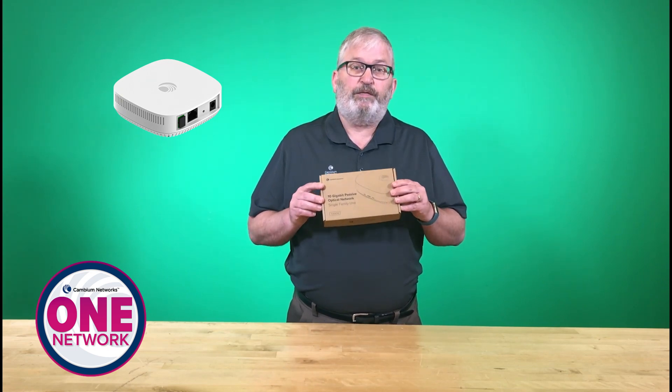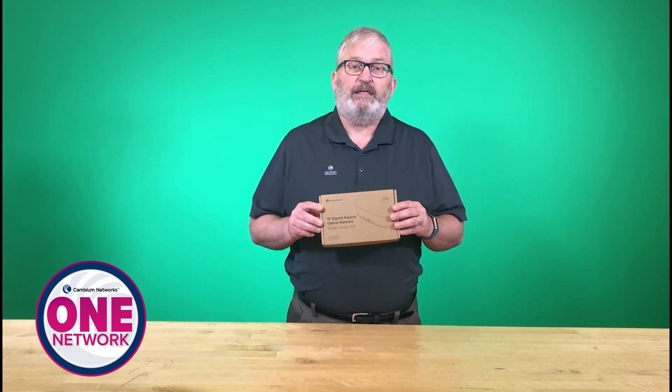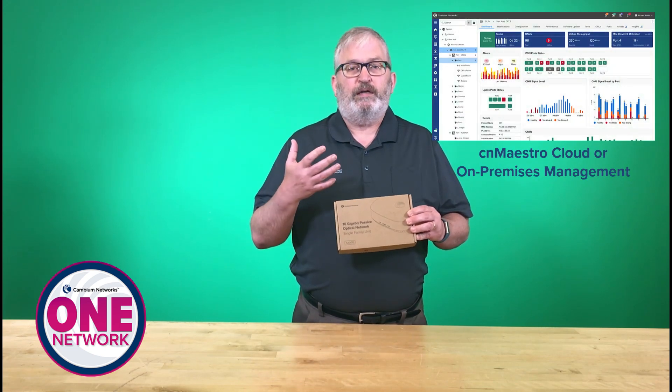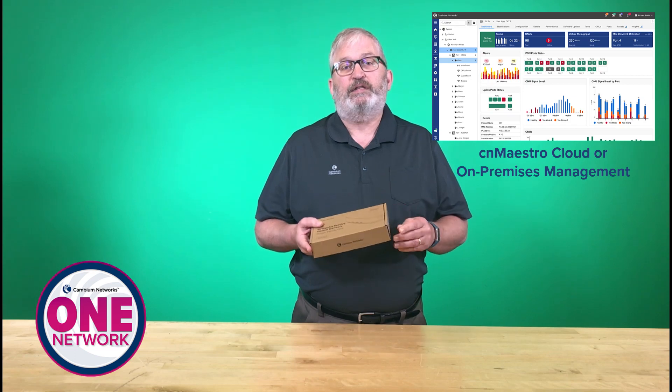The real hallmarks of Cambium Fiber are simplicity. We really make the portfolio simple to understand, simple to deploy, and simple to manage and maintain using CN Maestro.